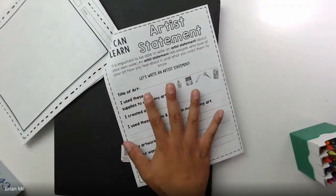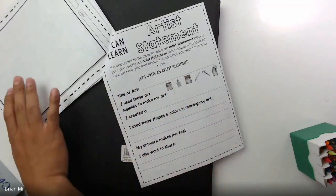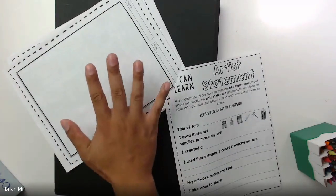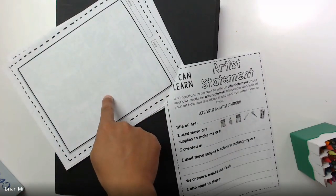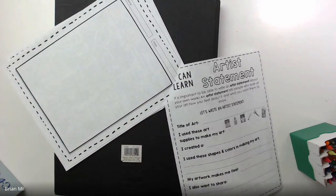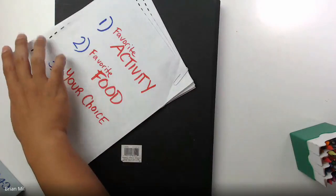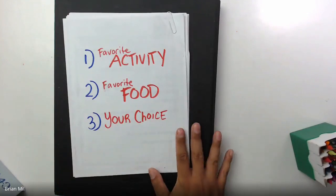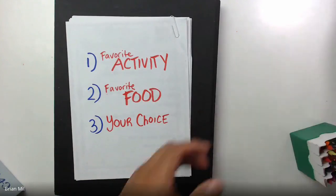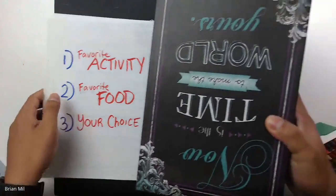What I want you to do is ignore the artist statement page for now and just focus on having the blank page out — either a blank sheet of paper or the blank page in the workbook. Then you're going to look at these three topic choices right here. We're gonna go over each and every one of them — let me raise it a little bit so you can see better.